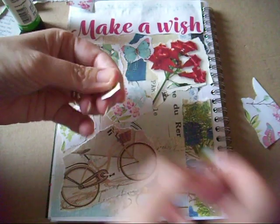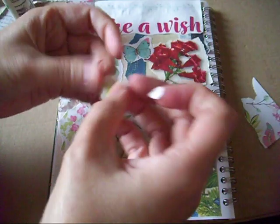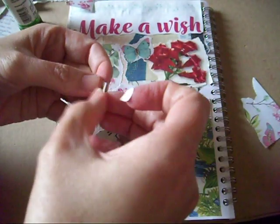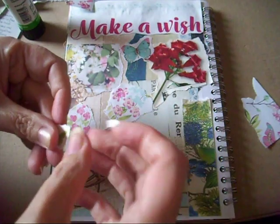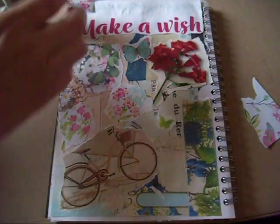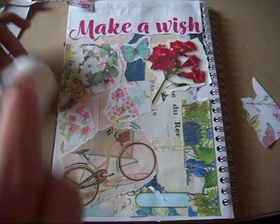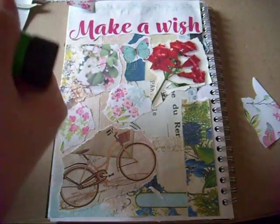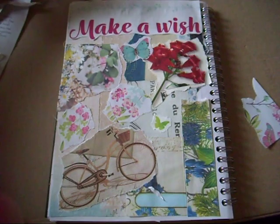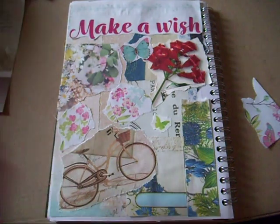I'll rip it out right from the centre of that. I'll glue over my fingers now, as you always do when you're doing glue book bits! I think I'm going to pop it in there, get the glue off my fingers, and then all I need to do is add the date.